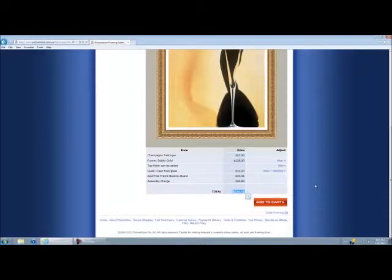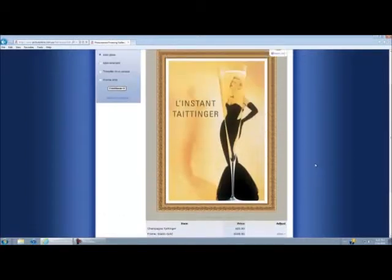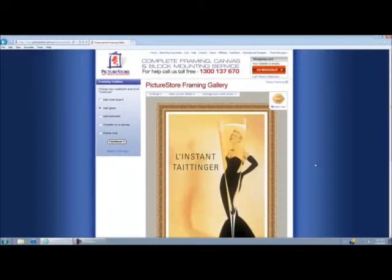If you do want to find out about our great flat rate delivery fees, you can simply add your product to the cart, proceed to the checkout, and it will give you all that information there. Okay, so that's about it for adding a basic frame.